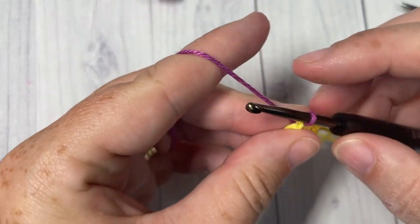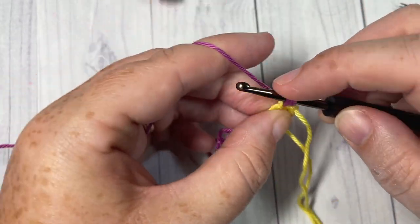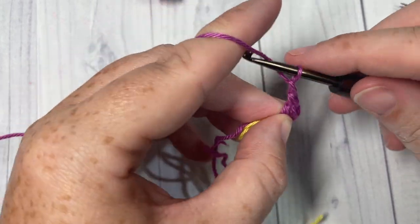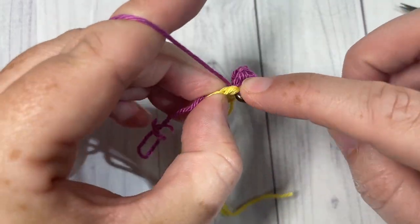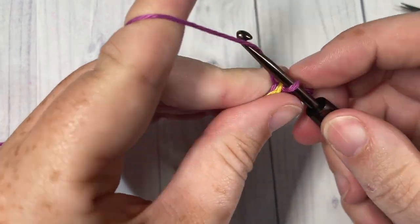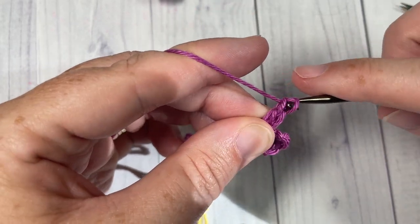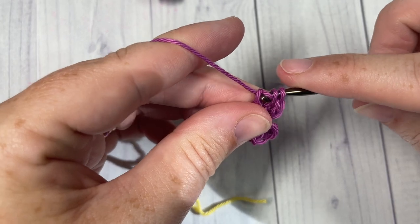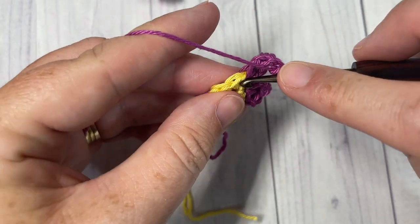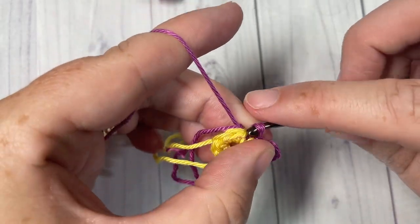You're going to work four petals just as you did before: chain two, work two double crochets into the same stitch, chain two, and slip stitch back down into the same stitch. Slip stitch over to the next single crochet and repeat. You want to work four of these petals, leaving two stitches remaining.